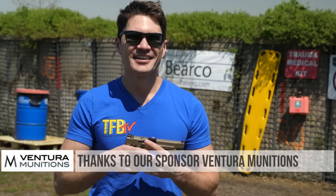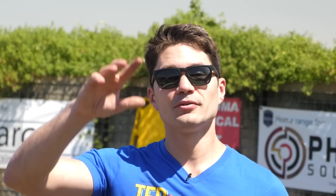Thanks a ton as usual for watching. Thank you to our sponsor Ventura Munitions — best ammo store in the entire world. Thank you to Blue Alpha Gear for your support. Thanks guys for watching, I will see you next week.